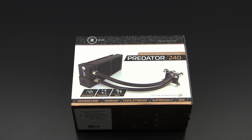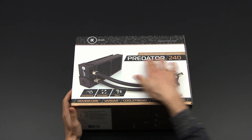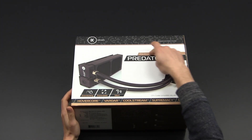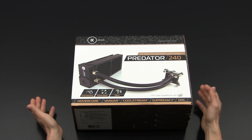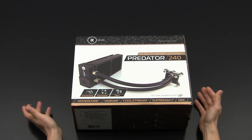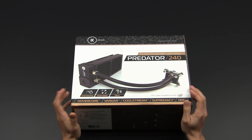Hey guys, this is Mark from Osteaholic. I'm here with another unboxing review. Today I'm going to talk about the EK Predator 240 pre-filled CPU expandable liquid cooling system. Basically, this is the very first all-in-one from EK Waterblocks.